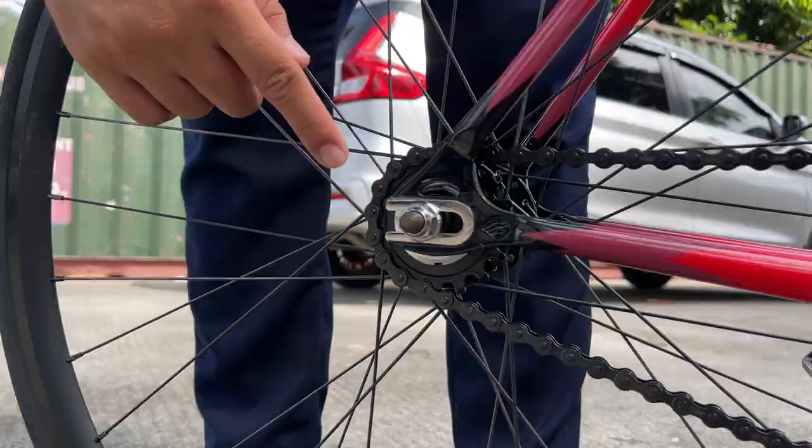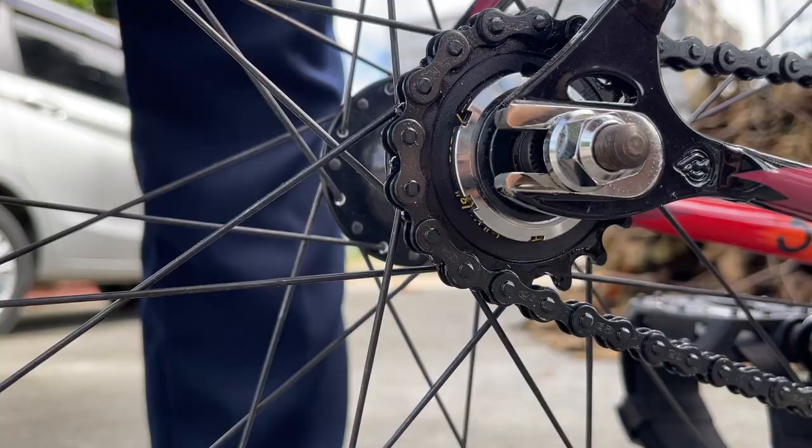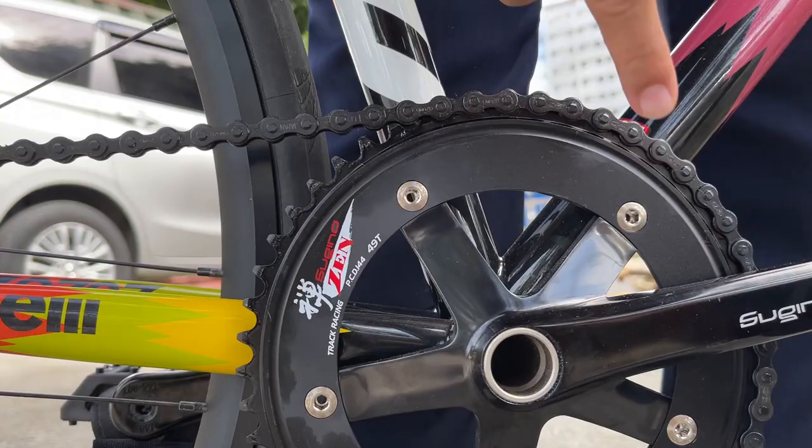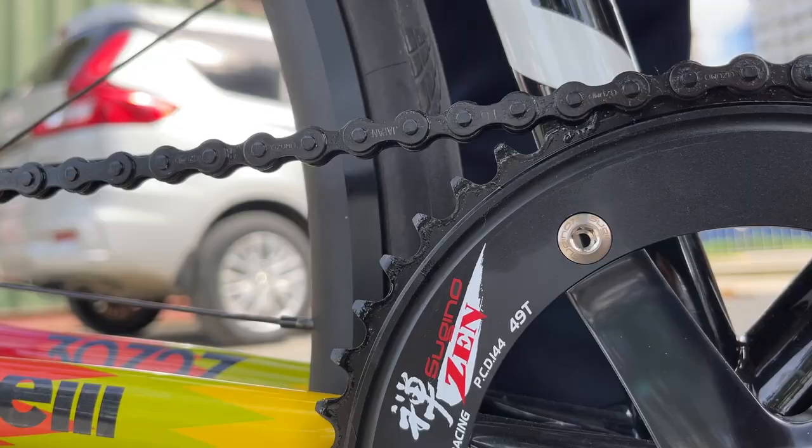Drivetrain: Alter na cog, 17 ata. Tapos pinaka-asam-asam natin na Sugino 75 direct drive — outport yun siya, guys. Tapos chain ring niya is 49, na Sugino. Izumi Mash na chain.